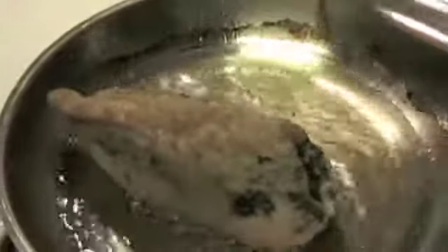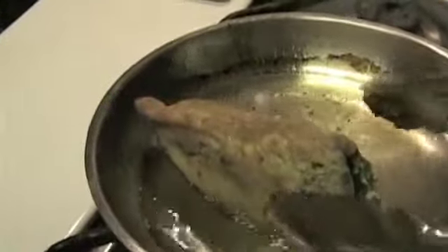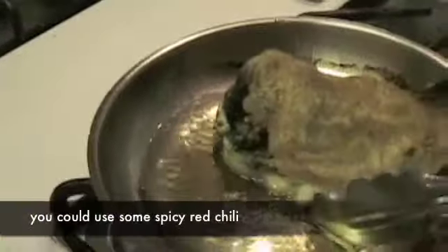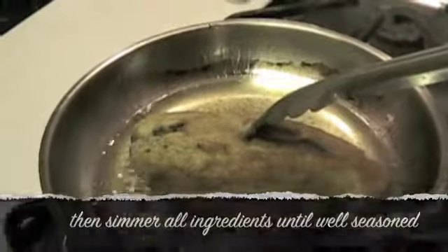Okay. For chile rellenos, it's very usual to eat it with white rice, or brown rice, or red rice, as we make it in Mexico. And so, for that, we make some salsa. Basically, the salsa to serve the chiles in is tomato, a little bit of cumin, garlic, onion. And — it's opening, that's why it's splattering a little bit. The cheese is cooked.